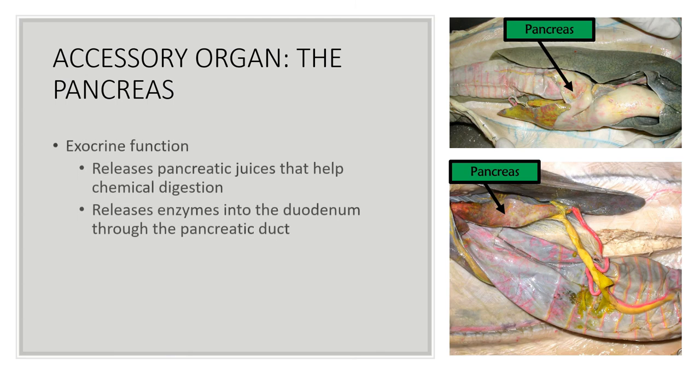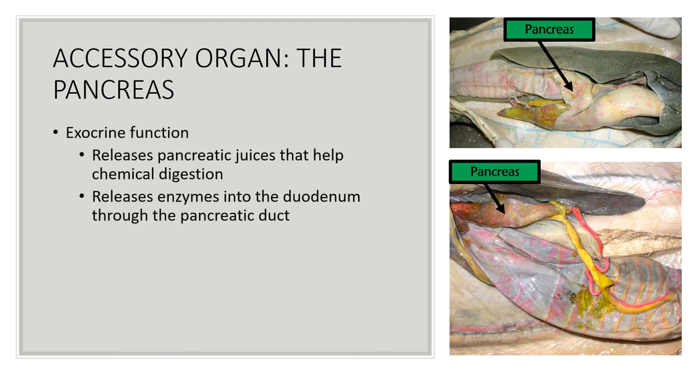Moving on to the pancreas: it has an exocrine function, meaning it releases pancreatic juices that aid chemical digestion. It releases enzymes into the duodenum of the small intestine through the pancreatic duct. This is a helpful way to identify the pancreas — since it releases enzymes into the duodenum, it will always be located near the duodenum. The pancreas also has a very unique texture; it typically looks like a chewed-up piece of gum, though this is less obvious in the shark specifically.